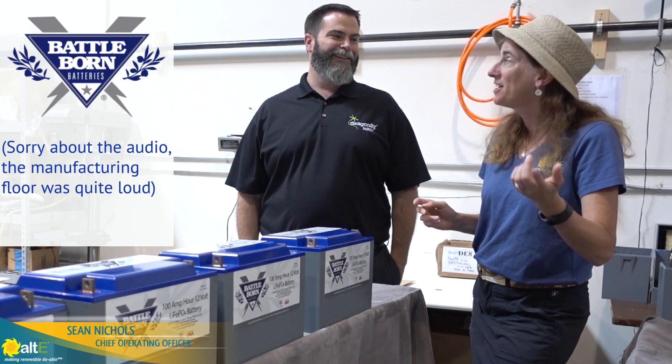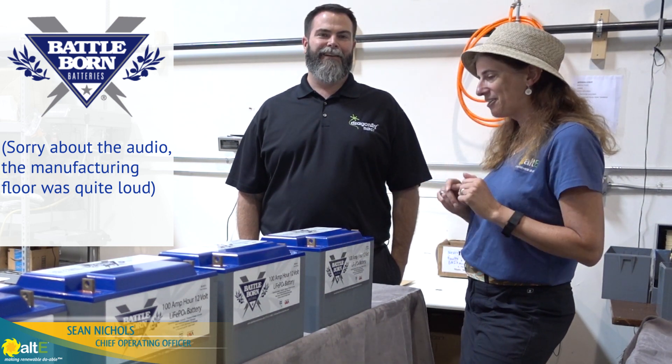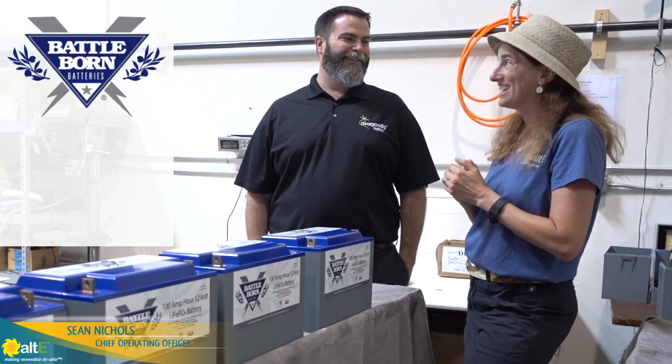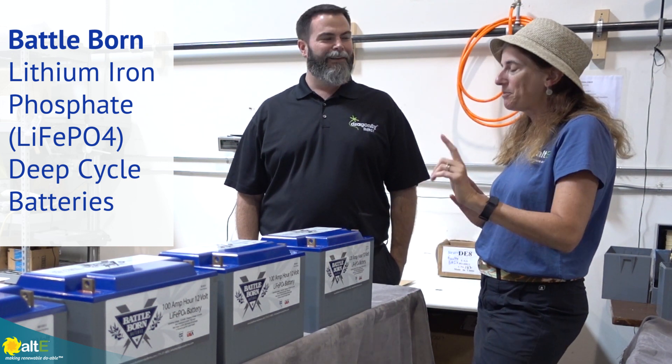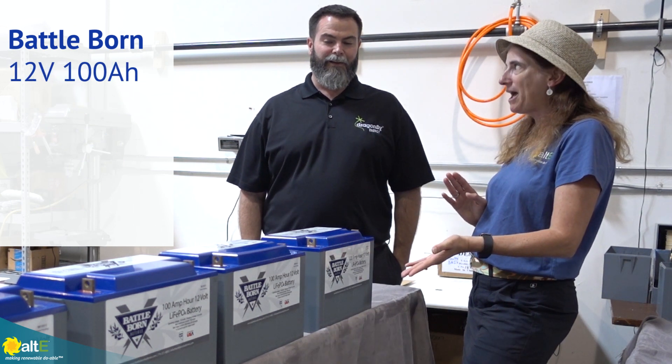Here we are with Sean, the COO of Dragonfly Energy, the manufacturer of the Battle Born Batteries. We're taking a look at the completed Battle Born Batteries here. They are 12 volt, 100 amp hour batteries.